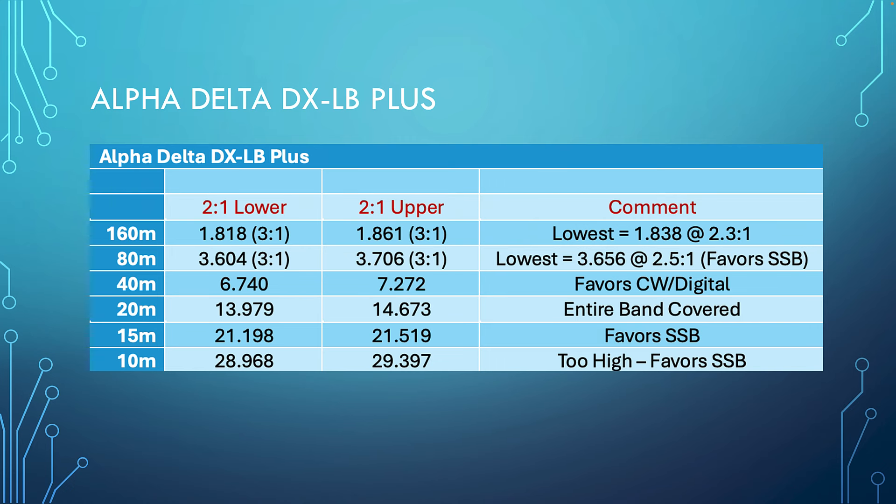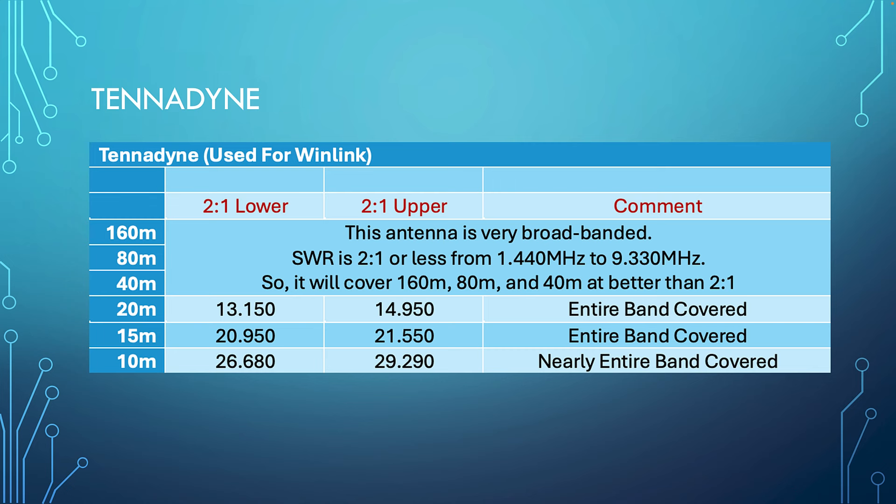On the LB Plus 10-meter band, the antenna wire is definitely too short. The 10-meter band starts at 28 MHz, but this antenna is only 2-to-1 at almost 29 MHz — nearly 1 MHz higher than it should be. We really could use adding some wire to that antenna to lower the resonant frequency.